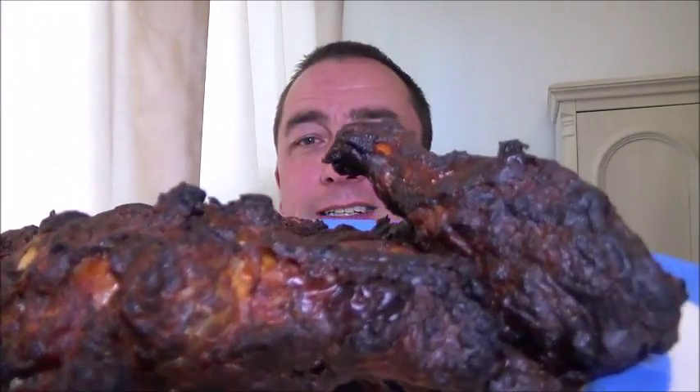A few hours later and here we are, welcome to the hot and spicy. The only thing with coating chicken is it looks burnt, doesn't it? It looks worse to you than it is in real life, but anyway.